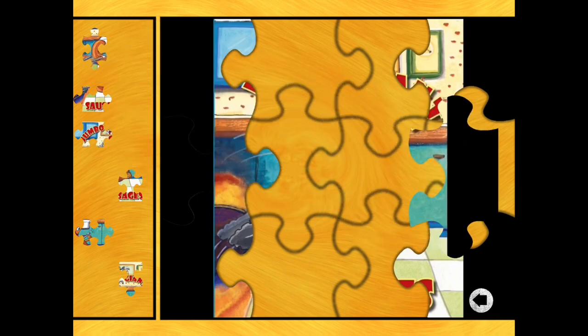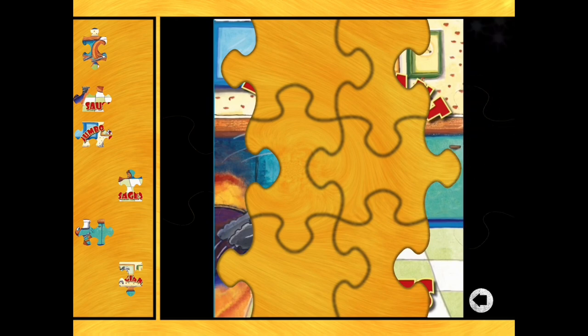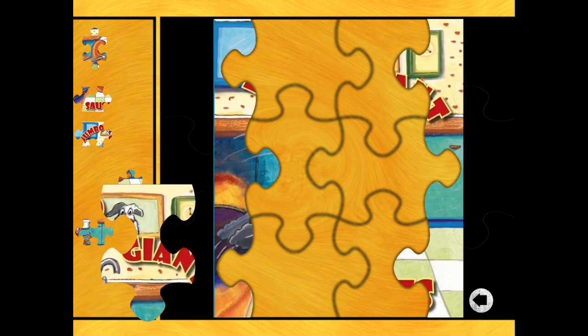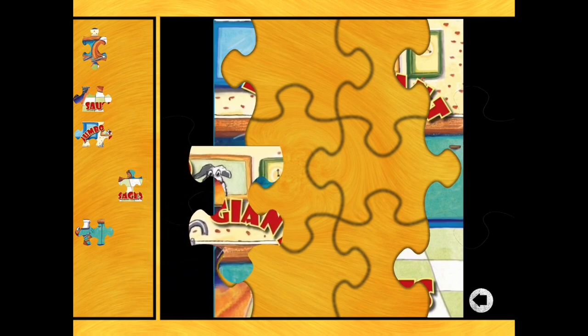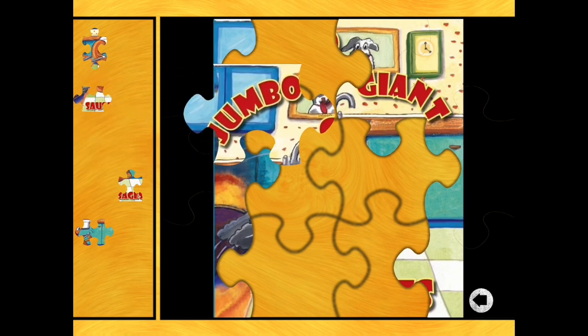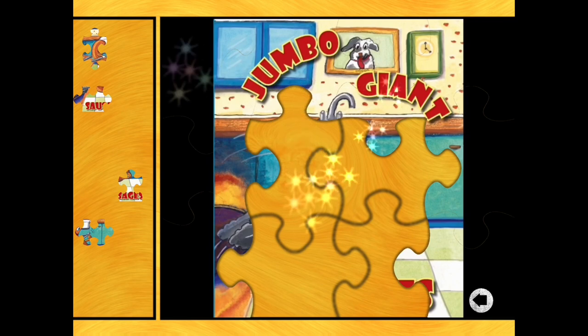Now we need to join up those edges, so we're still looking for straight edges. That one looks like it goes on the left. That's it. And that one on the right. So there are two pieces with straight edges on the top and two pieces on the bottom. That looks like a top piece because the straight edge is at the top of it. Which of those two does it fit in? And that one makes the clock. And another straight edge - I think that's going to give the dog a face. What's the dog called? Doggo, isn't it? There we are. So two straight edges for the bottom.